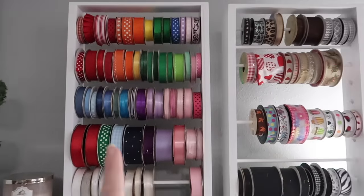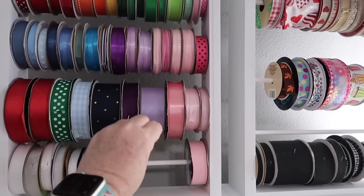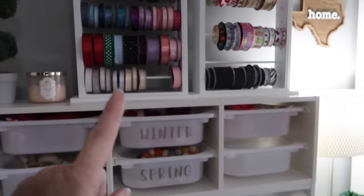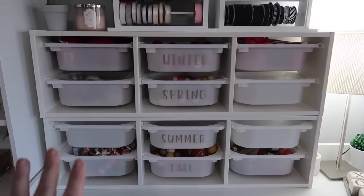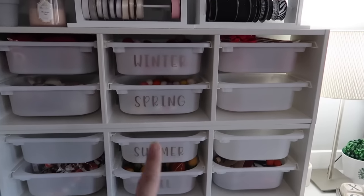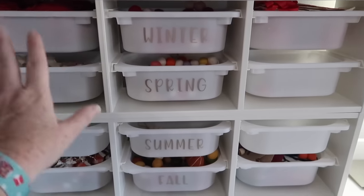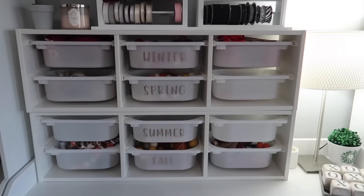For ribbon storage, I picked up these two things from Joann's — you can hang them on the wall, and they're just little dowel rods you click into place and put your ribbon on. Then these two things from IKEA can also hang on the wall with the included hardware, or you could put them in a closet. I made some decals for these, and they hold all of my garlands — one in the middle for winter, spring, and so on, going all the way across.